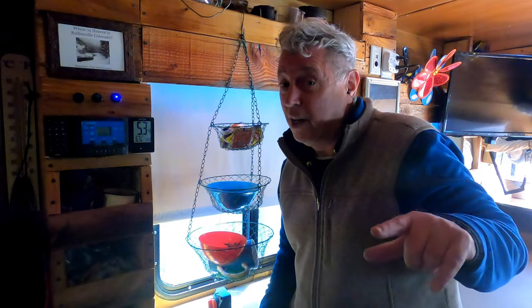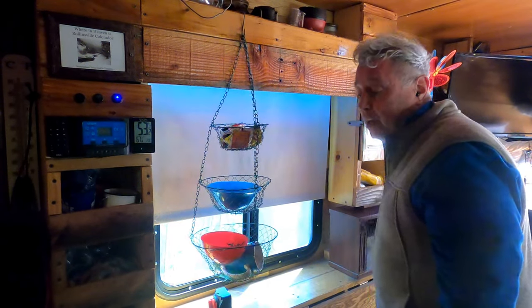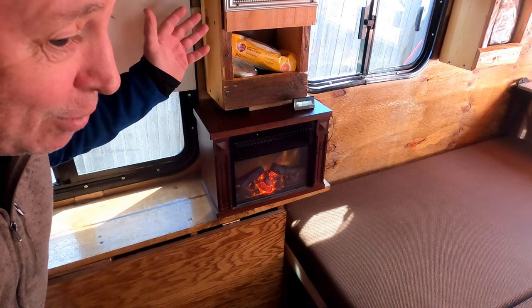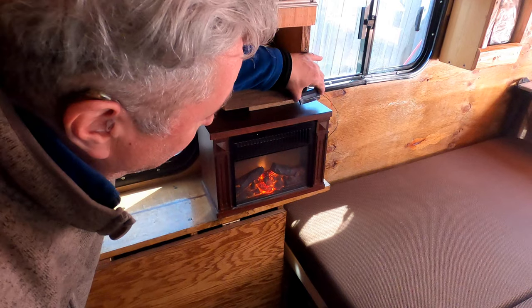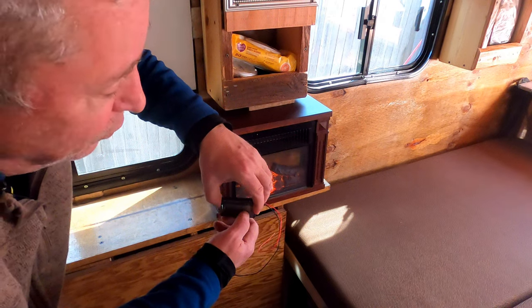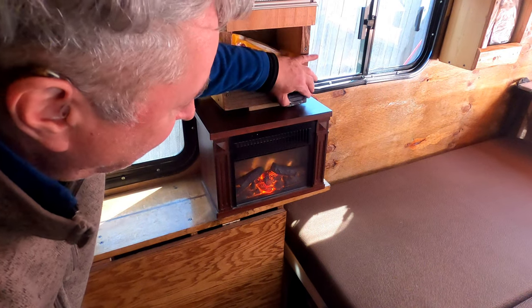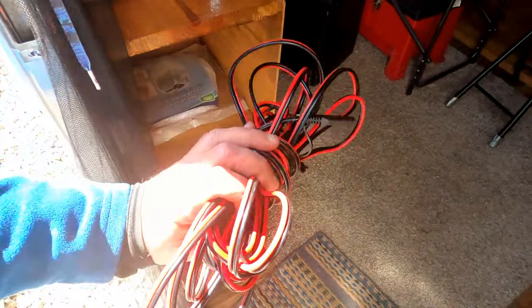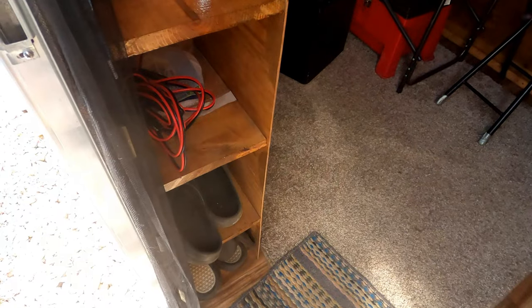I'm going to make another video on adding the battery. Please subscribe to my channel. The fireplace is great — great heat, great ambiance, and it's a cabin on wheels so you've got to have a fireplace. Another new addition is a battery monitor so I can just hit a button and see the percentage — 90, 80, 50 percent. I'll mount that right here when I add the batteries. The end cap is also storage — I keep shoes here and will move some to the ottoman.